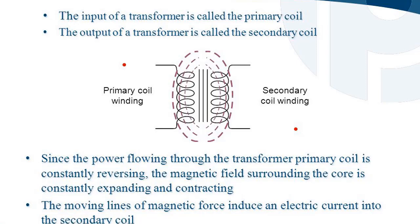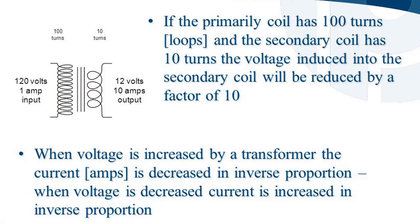Since the power flowing through the transformer primary coil is constantly reversing, the magnetic field surrounding the core is constantly expanding and contracting. The moving lines of magnetic force induce an electric current into the secondary coil. If the primary coil has 100 turns and the secondary coil has 10 turns, the voltage induced into the secondary coil will be reduced by a factor of 10 — for example, 120 volts at 1 amp input becomes 12 volts at 10 amps output.